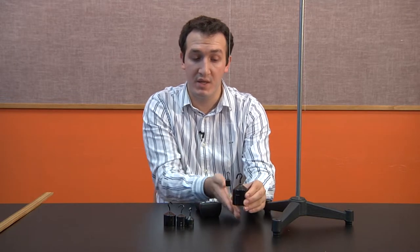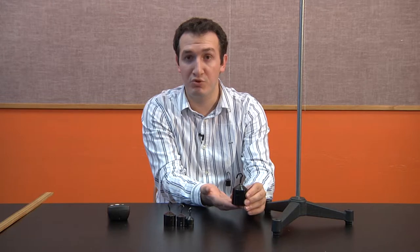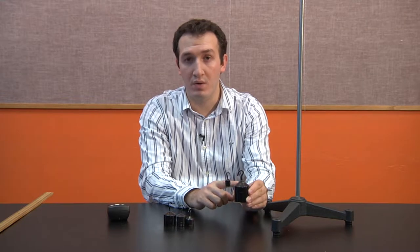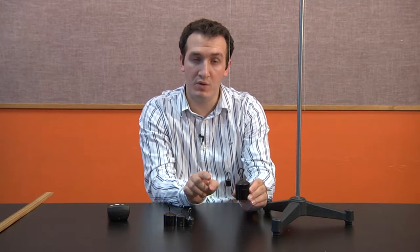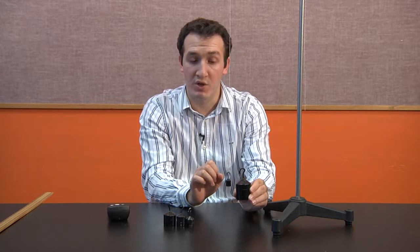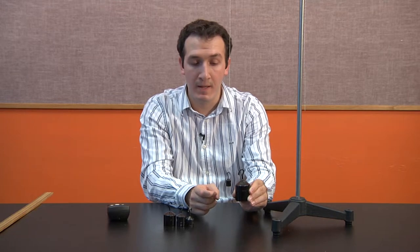A common mistake students make is measuring from the top to the bottom of the mass, but the correct measurement is from the top to the center of mass of the object. We assume the string has no mass — we can neglect it since it's small compared to the masses we use. The force acts on the center of mass, so the length is measured from the top to the center of mass. Make sure you keep that distance the same; otherwise your measurements won't be accurate.